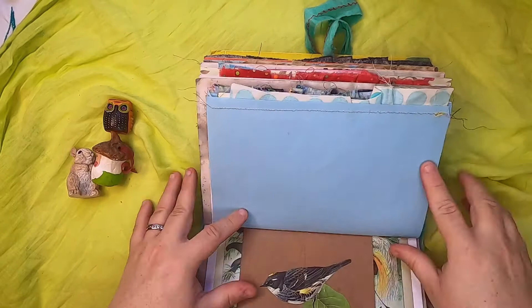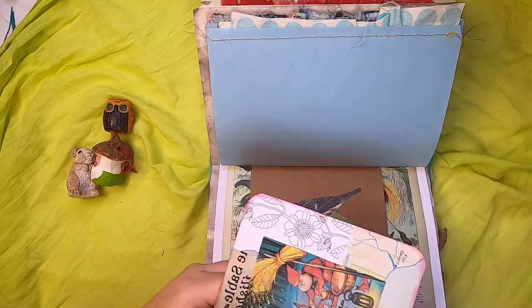The other side of that sack has this lovely little bird and leaf. Inside we have a journal card with this gnome feeding a bunch of his woodland friends.